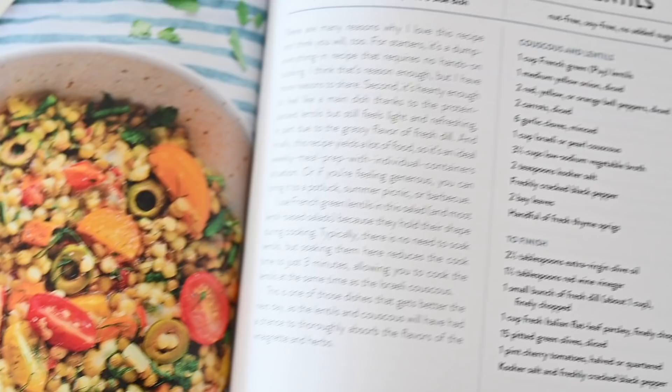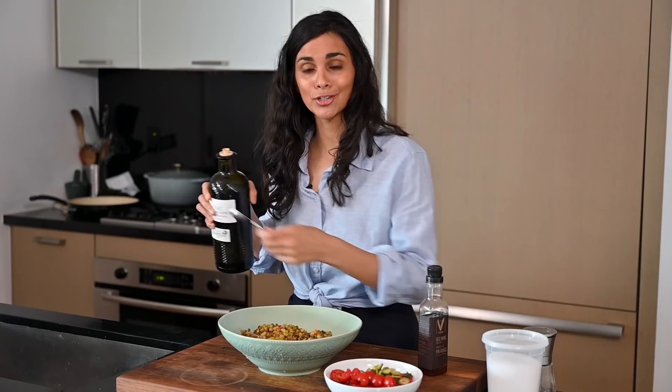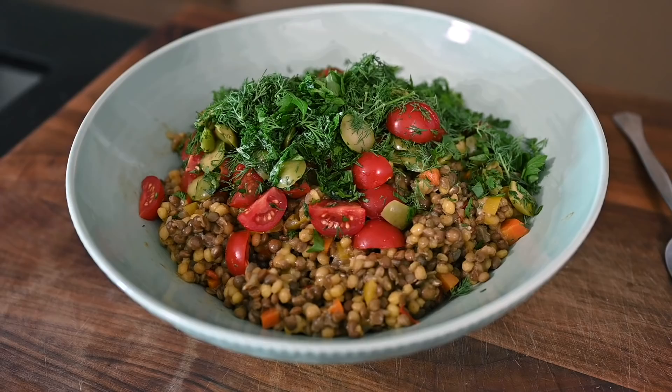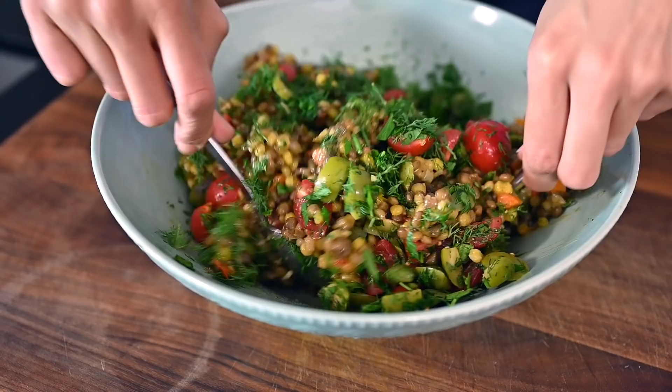While the corn chowder is coming to pressure, I'm going to finish our first dish, the couscous and lentil salad. It's come to room temperature now, so I'm adding the salad ingredients — I don't like to add them when it's still warm because it doesn't feel as much like a salad. Extra virgin olive oil and red wine vinegar for a simple vinaigrette. We're also adding the tomatoes, olives, dill, and parsley we chopped earlier. The final step is to season to taste with salt and pepper, and then it'll be time for lunch.